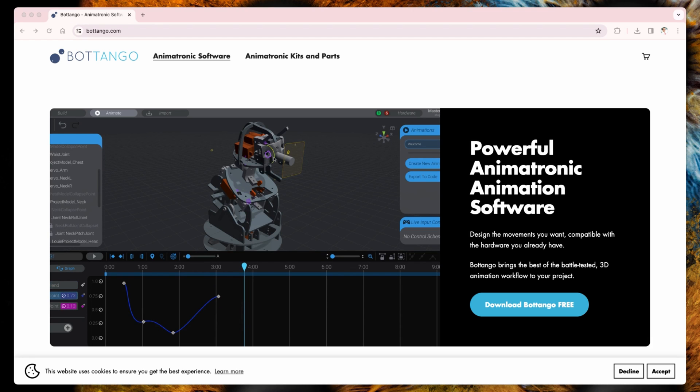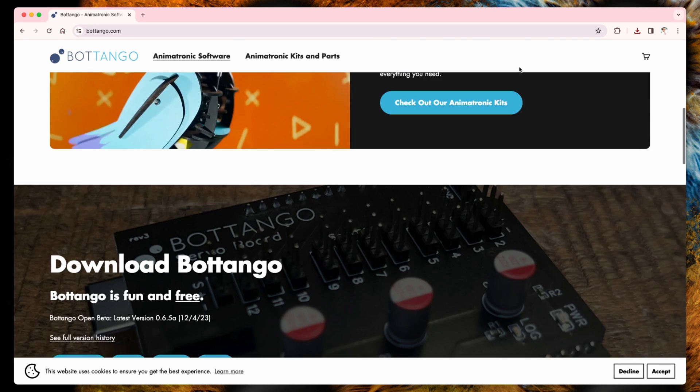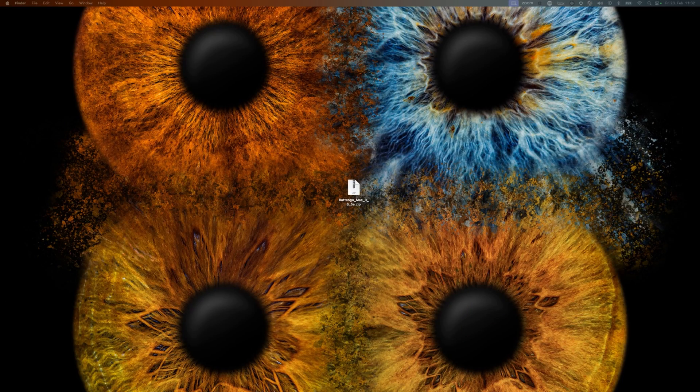To download Botango, all you need to do is go on their website, scroll down to the Downloads section, and download the version of Botango for whatever operating system you need. In my case, it is the Mac version. For an easier showcase, I have placed the downloaded zip file on an empty screen, but I'm sure that you know how to handle zip files on your own computer.